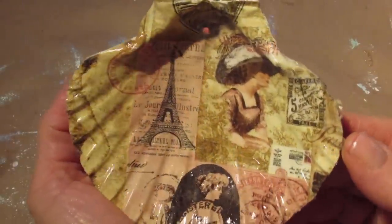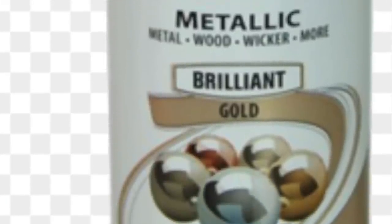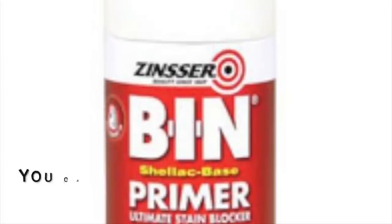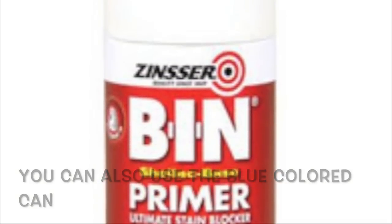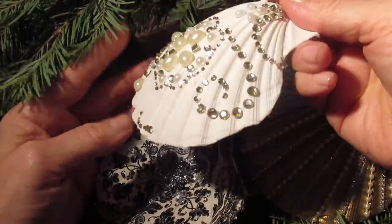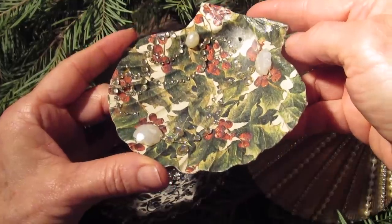Here's what I did to get started. For this particular shell on the outside, I used this Krylon Metallic Brilliant Gold. You want to make sure it says Brilliant on the label. You can also use this Bin Primer — it's shellac-based — over shells where you would just like a white background, like this one. This shell has a spray paint coating on it inside and out using the Bin Shellac Primer.